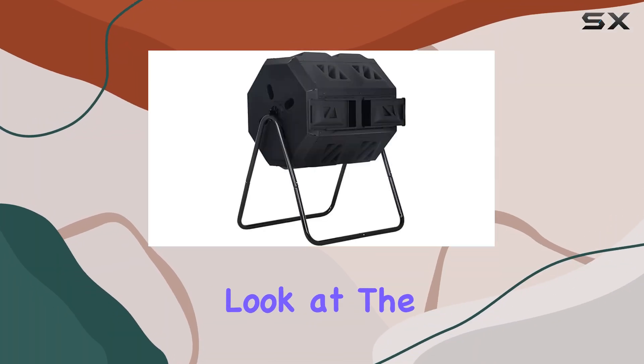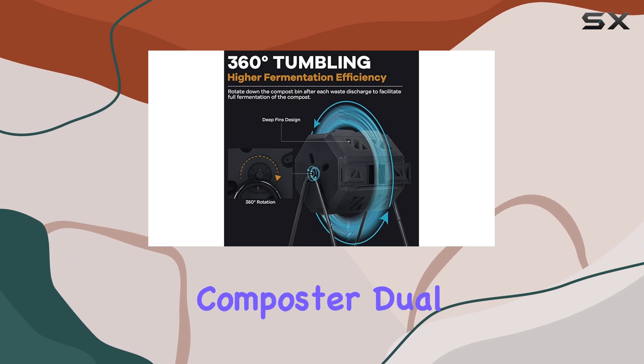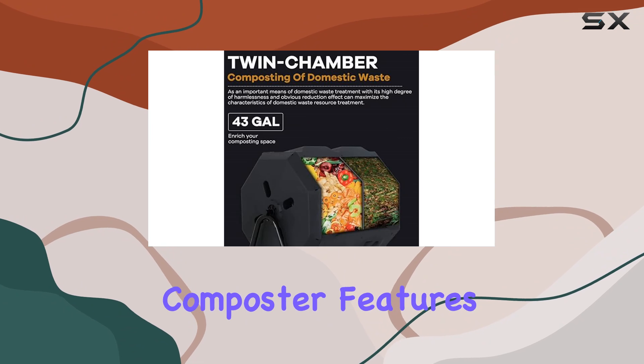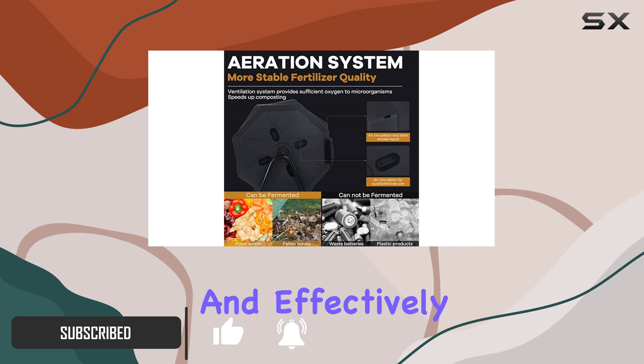Today, we're taking an in-depth look at the MG Chase Outdoor Composting Bins, specifically the Tumbling Composter Dual Rotating Batch Compost Bin. This 43-gallon composter features a sleek black door and is designed to handle your yard waste efficiently and effectively.